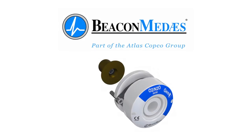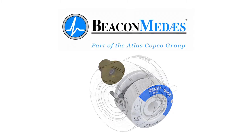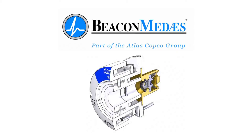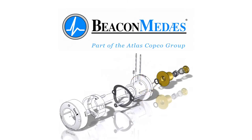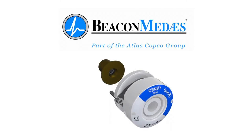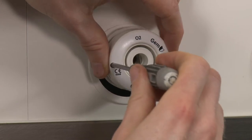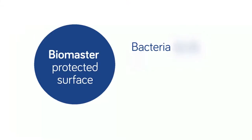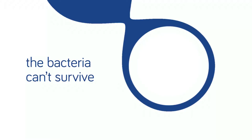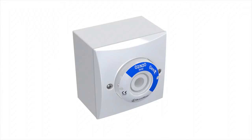Beacon Medeas are pleased to introduce the new GEM Shield British Standard Medical Gas Terminal Unit. The world's most trusted outlet just got better. The next generation of gas outlet, the GEM Shield, provides improved maintenance and installation, antimicrobial protection for patient safety, and a curved, more modern appearance.